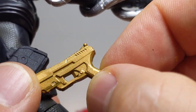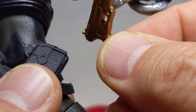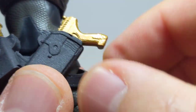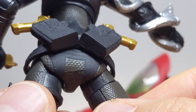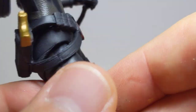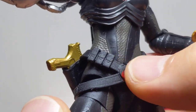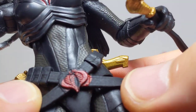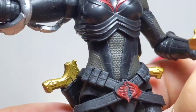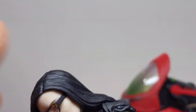They're really nicely done — both kind of slightly spacey and modern, but not crazy Buck Rogers, Flash Gordon-like stuff. There's a kind of vibe going on there that I like. Two of them, and they slot in really nicely into the holsters on the back. She just looks fabulous. I would have loved to have seen a little bit of paint on that belt — it would have just popped out more.